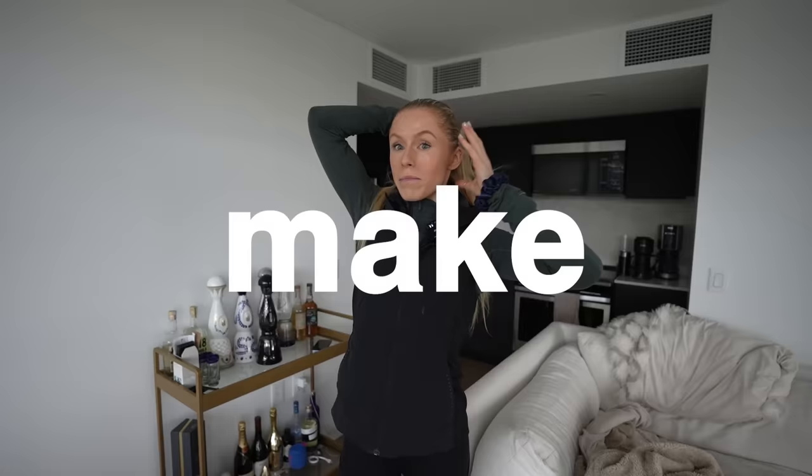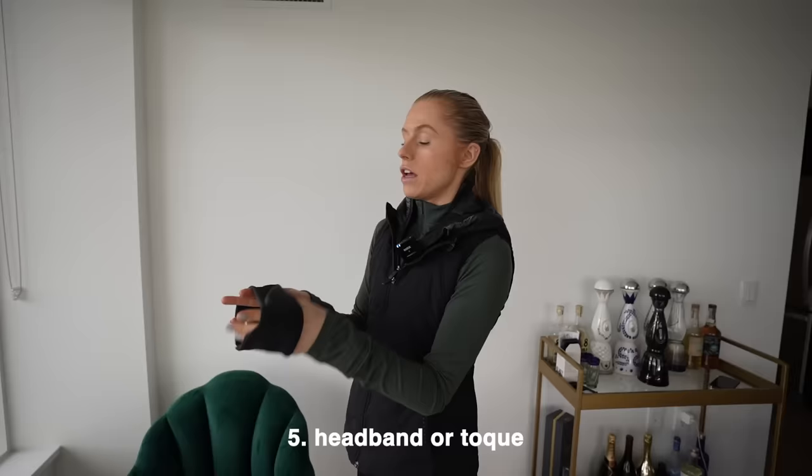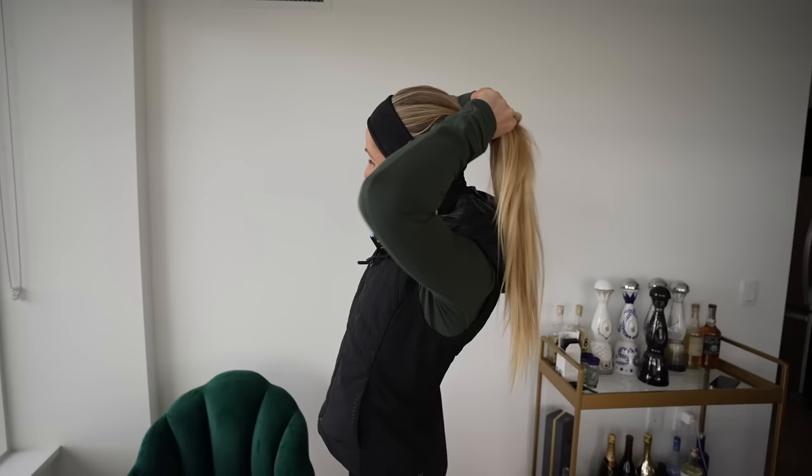Two things that can make or break an outdoor run are often forgot about and not invested in — and in the scheme of things, they're probably the cheapest items. Cover your ears. Exposed ears can ruin a run. Honestly, headbands are in — cover the ears. Your hands — don't lie to yourself, get a pair of gloves.